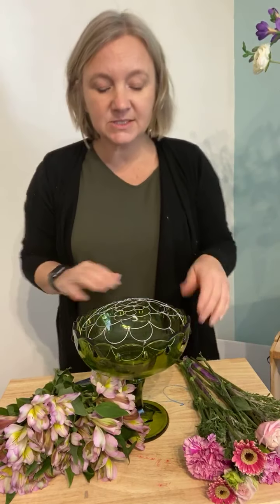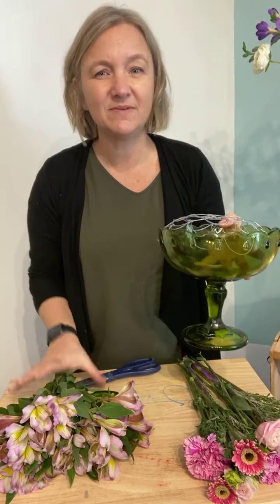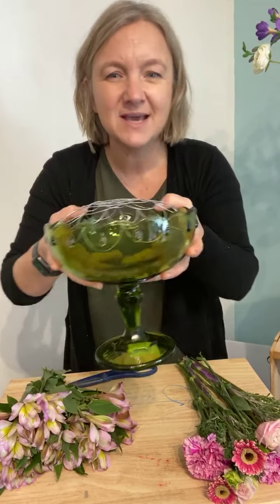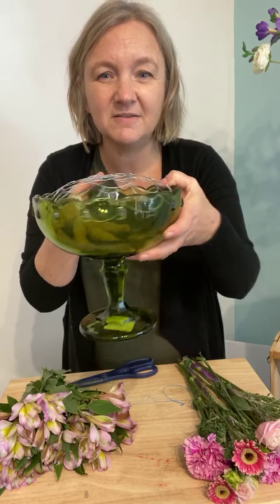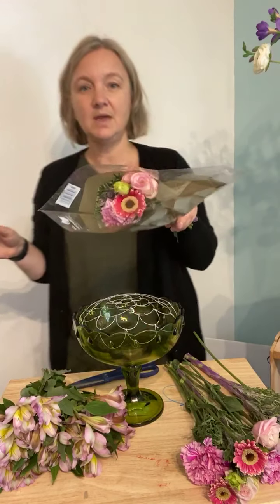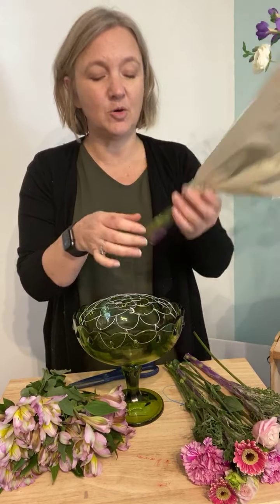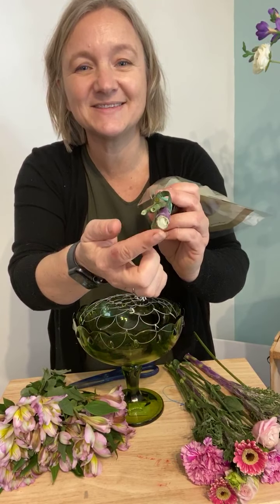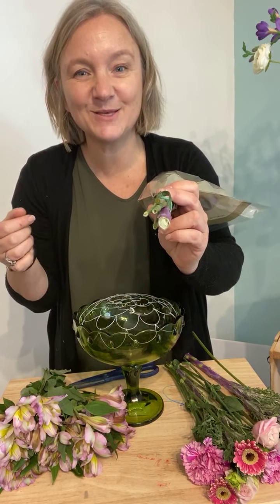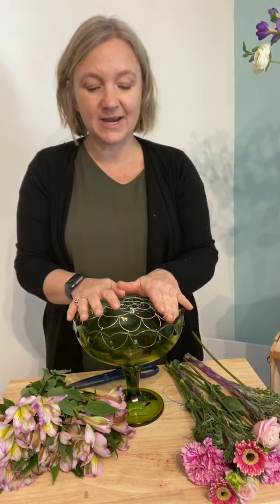I'm a child of the 70s — I was born in '74 — and I love this olive green bowl I found at Goodwill last week. I've been looking for a reason to use it. When I got these cute bouquets — I got this mini bouquet at Trader Joe's this morning — they're so tiny and cute. Look at the size of the stem on these bouquets! So I thought I need something with a big open weave today to try it out.